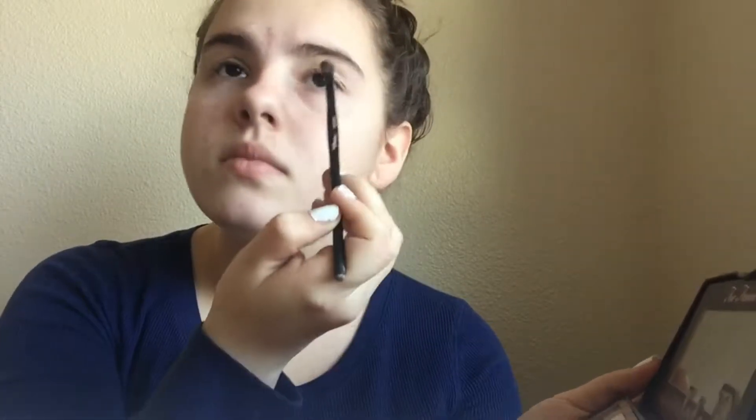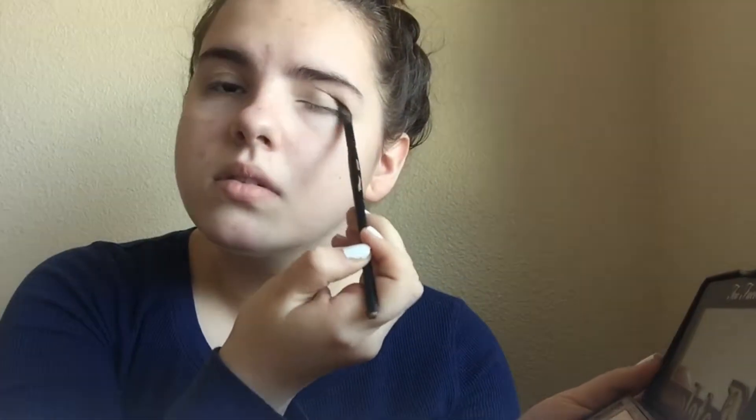I recommend having eyeliner primer, because for cosplay, if you're wearing this for a while, you want something to keep it on, so I would use that. I didn't have it — I ran out — so I just made the best of it with what I had.